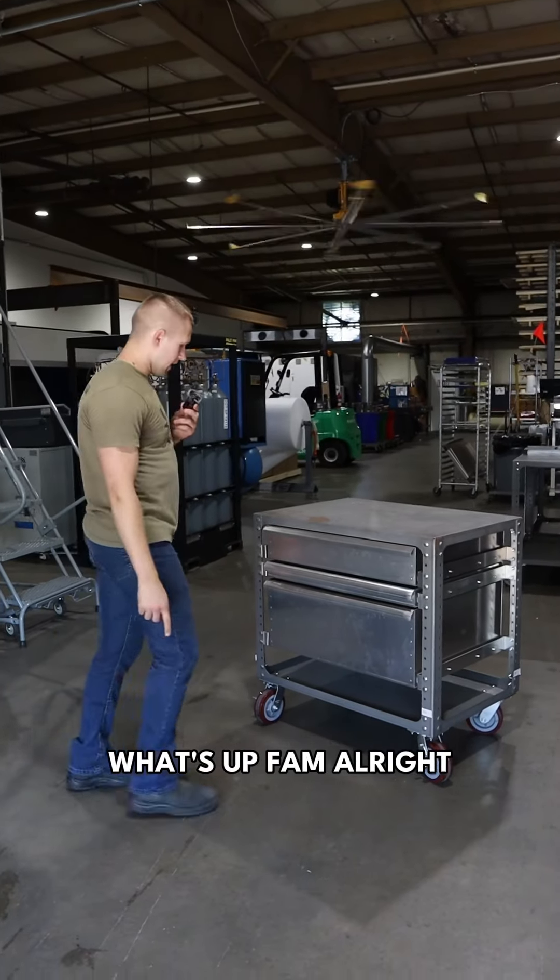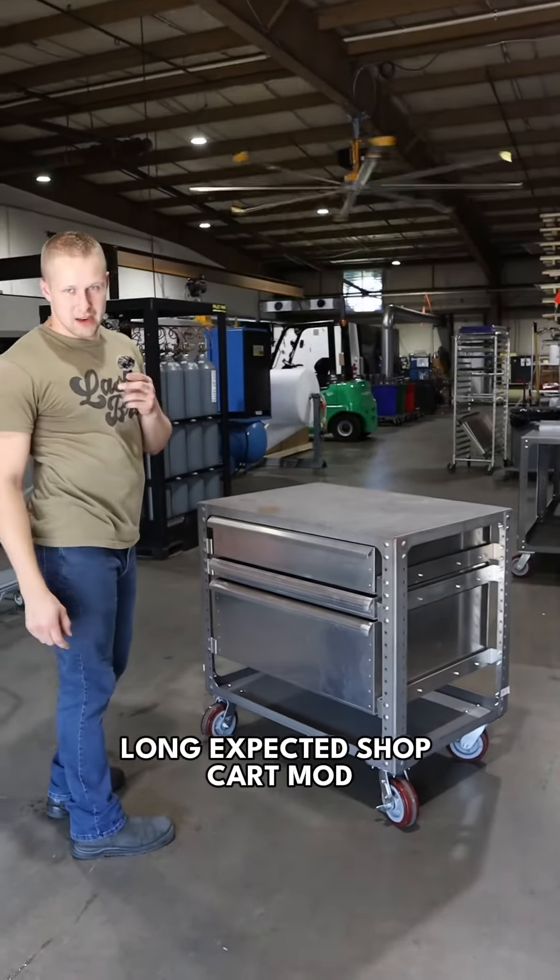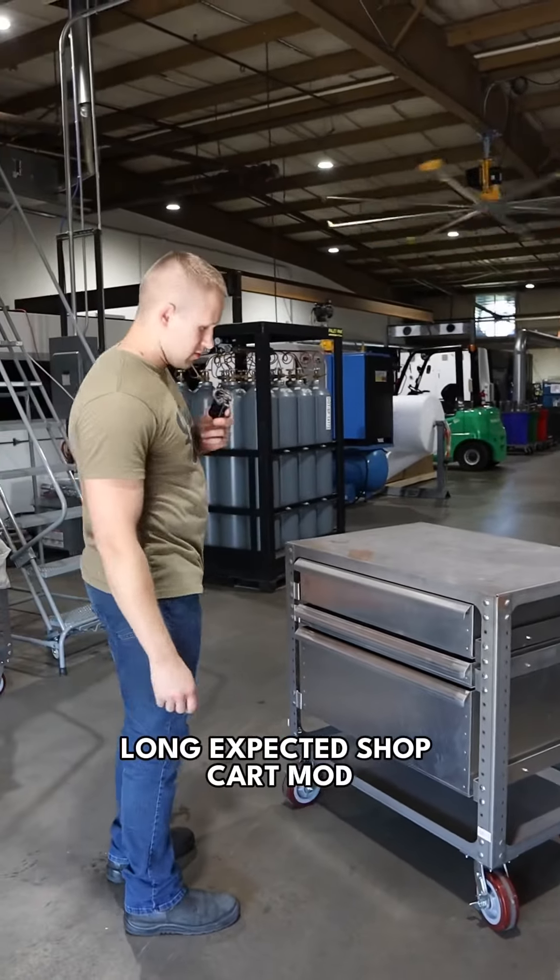Alright, long-awaited shop cart mod — we finally built the drawer system for the Mach 2 shop cart. If you have the original version of the shop cart, this won't work. You have to have the Mach 2 with the legs that have the holes in it, and the reason was for these kinds of upgrades.